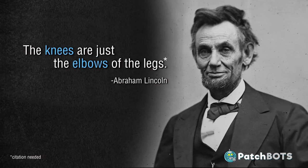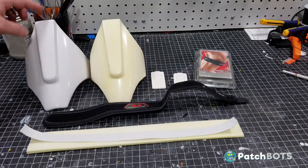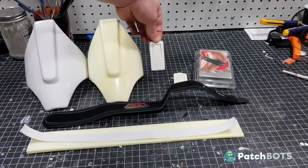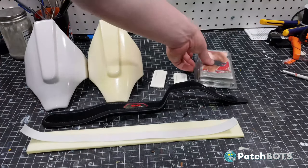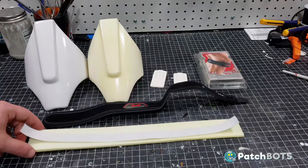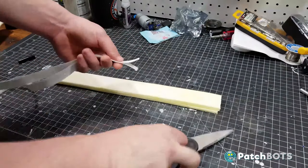Abraham Lincoln once said the knees are just the elbows of the legs, and as such the knees are very similar in construction to the elbows. Here are all the parts we're going to be using for the knees: we have the KW hard armor part, and I also bought the foam insert kit which will fit right behind there. Each knee has two resin clips that go on the outside of the straps. For the straps we have a structural strap — a runner's knee strap with a velcro closure — and an aesthetic strap which is a foam piece and an elastic piece, both coming in a 30-inch strip which I just cut in half.